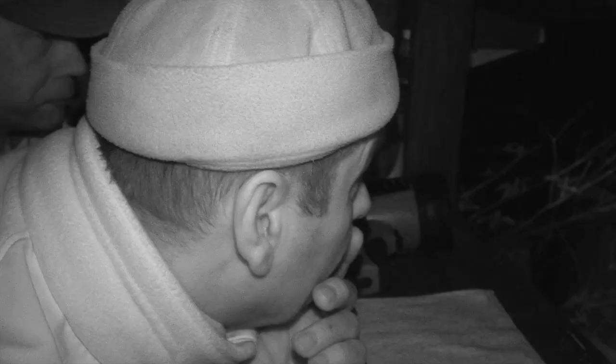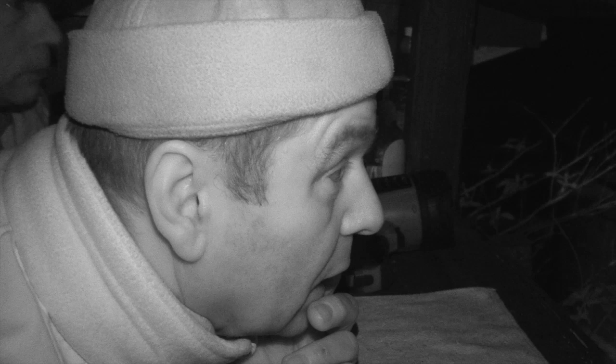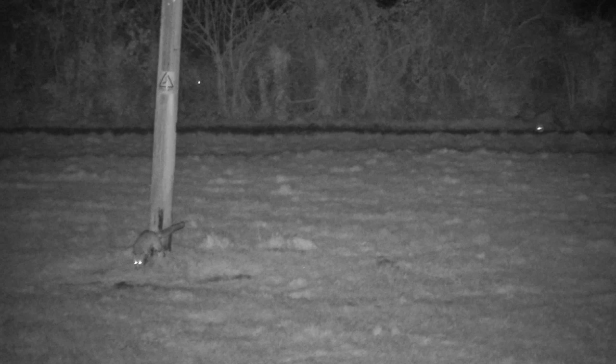It wasn't long before we had others moving around. There were two foxes coming through the gateway. That's not a safe shot back there, so I let them come on. I wanted to take the longer one first, but it wouldn't come in enough. I wanted to take the closer fox to present a safe shot. With one of the pair out of the equation, Gary is left waiting for the closer fox to present a safe shot.